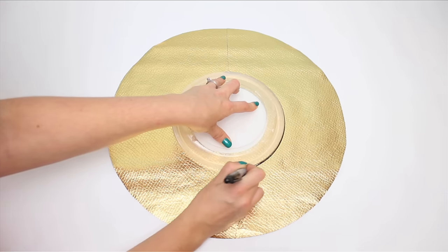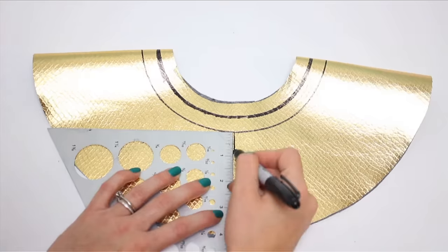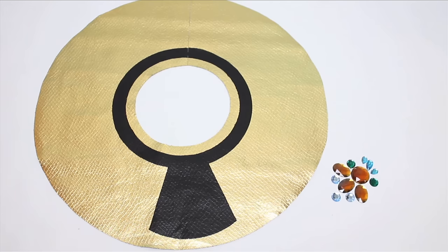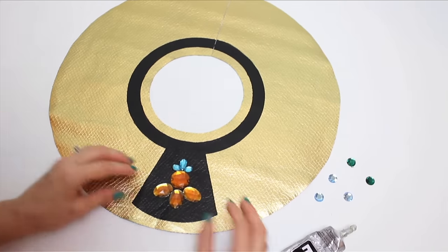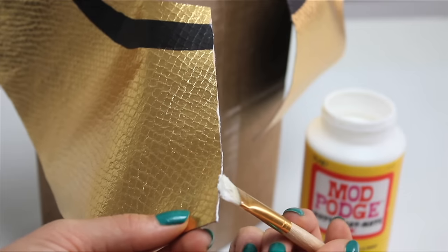Then use another circular object like a lid to draw a circle around the neck hole. Use your right angle to make a shape on the front and paint it with your acrylic paint. Now glue on some rhinestones in a predetermined pattern — it really helps to lay the rhinestones out beforehand to make sure you have enough of the ones you want to use. Do the Mod Podge treatment to the edges and the collar is done.